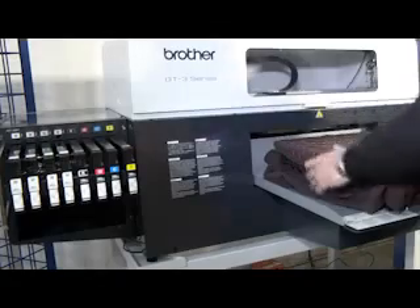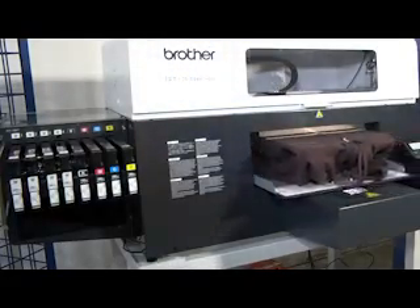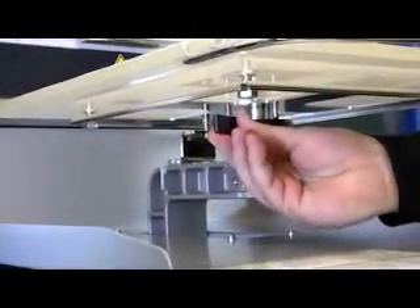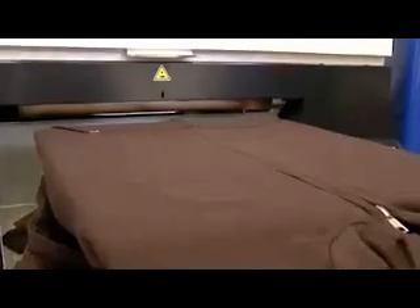Want to print on thicker garments such as towels and zippered hoodies? The platen height is easy to adjust by simply loosening the locking lever and dialing in the right height for maximum print quality for virtually any thick or thin garment. The printer's obstruction sensor will alert you to over-height garments so you can easily adjust the platen and avoid headstrikes.